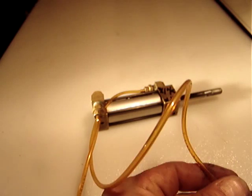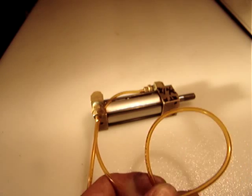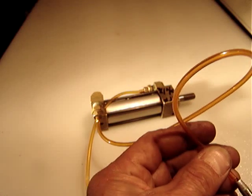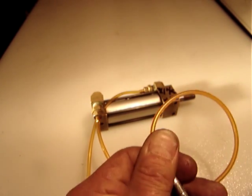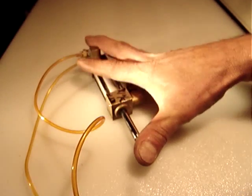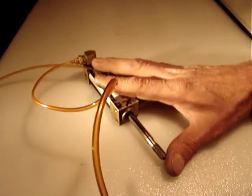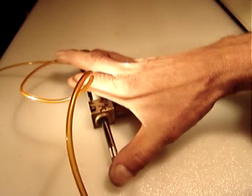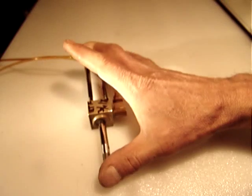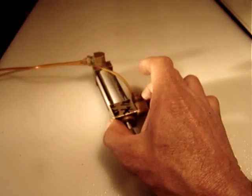Let me show you — I've checked that it has no leaks. I'll apply air pressure now. When I remove the air, it retracts. No leakiness — it's in good condition.